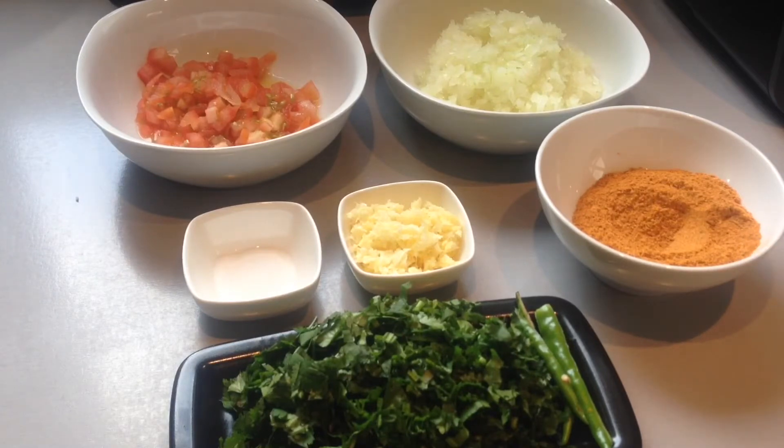What I forgot to mention with the ingredients for the meatball was that you will be using two tablespoons from the packet to add to the meatball mixture, and the remaining masala from the packet will go into the curry mixture. So in total you will be using one packet of Laziza kofta masala. Fresh coriander, roughly about one cup, and two green chilies which I have sliced in half.